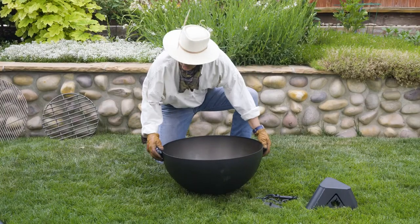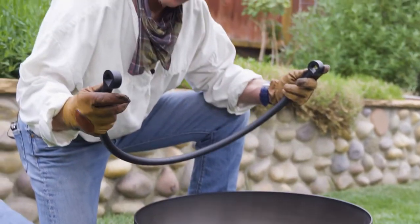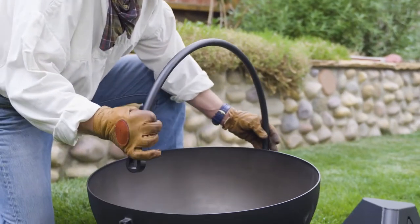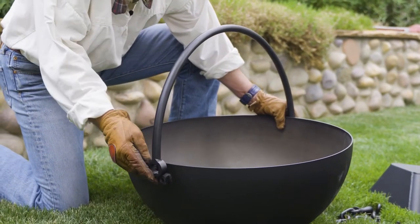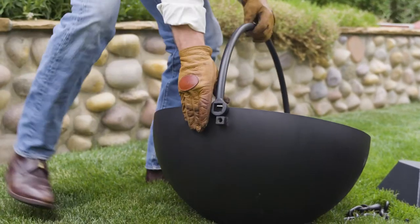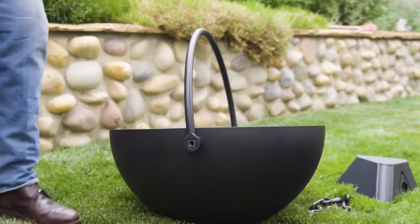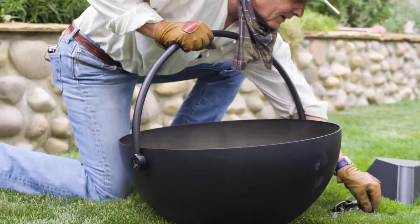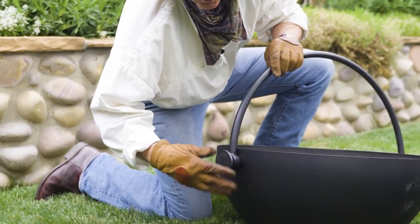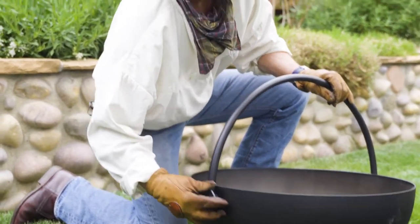Probably the only tricky part about setting up a cauldron is this part, and when you first get it, you're going to notice that the handle needs to go like this. So you put one side on, drop the other one over. If it's a little hard, which it may be, here's the trick — do this. It makes it super easy. These screw right on the corner, and that holds everything firmly in place.